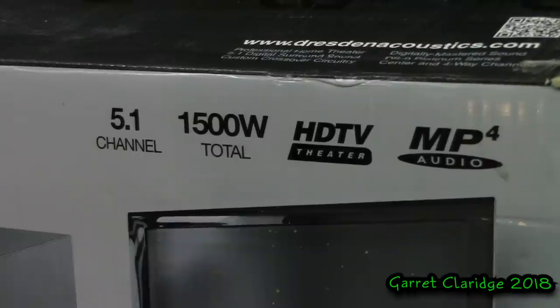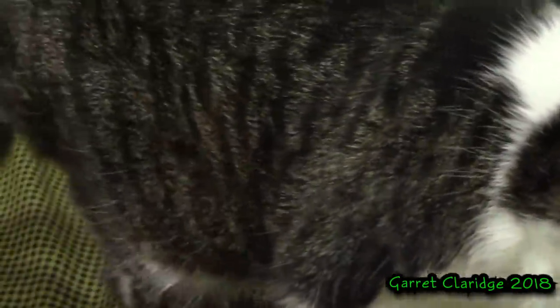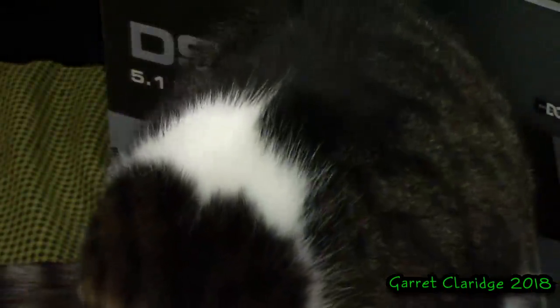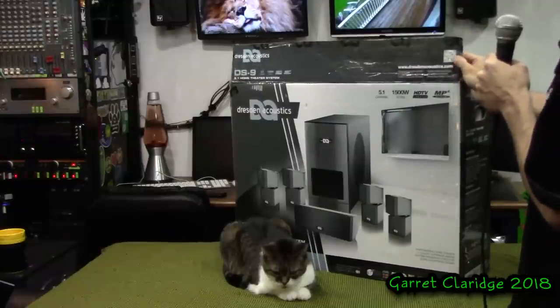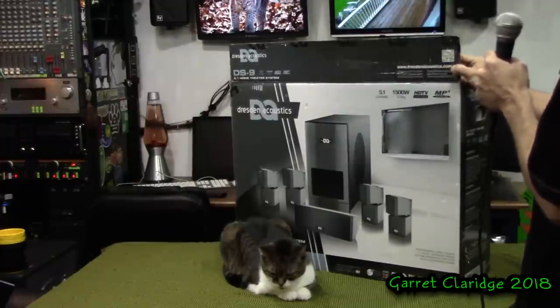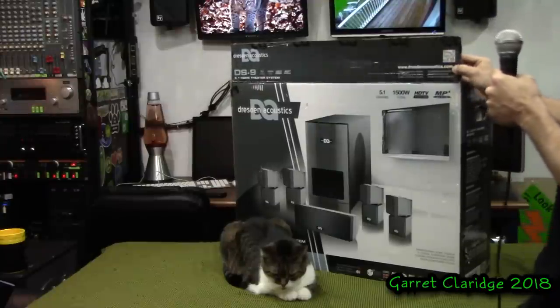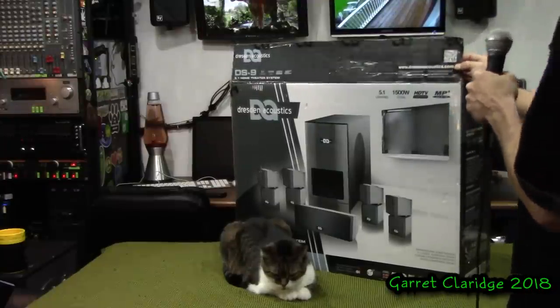We're going to take a close look at this box and see if there's anything sketchy about it. In the top right-hand corner we have 5.1 channel, 1500 watts total, HDTV theater, MP4 audio. They do have a website and a QR code leading to it, but this website is just poorly designed. There's hardly any links that work and you don't really get any information off it whatsoever. It does look good at first glance, but total fake.